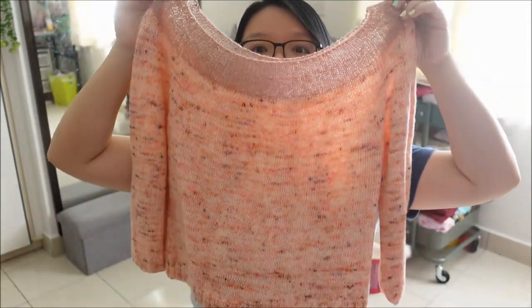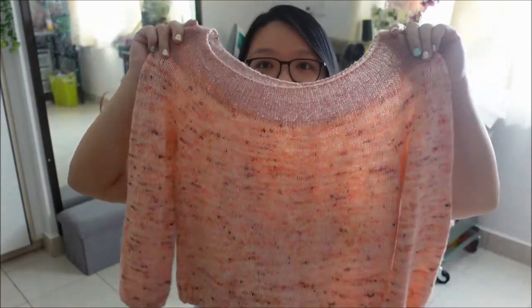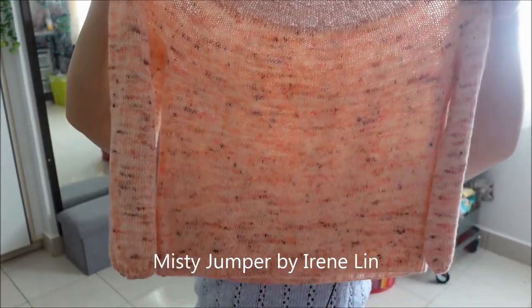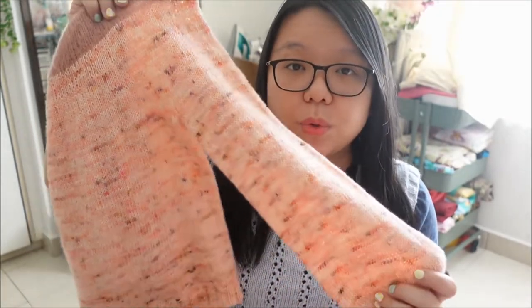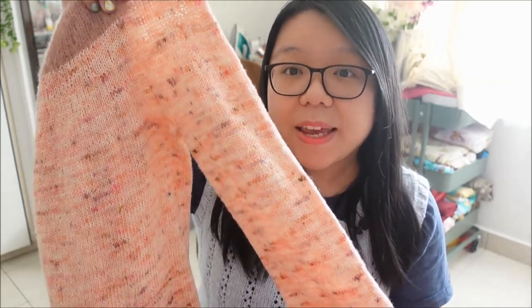My second finished object, which I also showed in the last episode, is the Misty Jumper by Irene Lin. This one is also cropped because I only had two hanks of this hand-dyed yarn. The yarn is from Beeswax Sugar Yarn and the colorway is Fantasy Island — it's a peachy color with some speckle, very pretty. It is a single-ply fingering weight.